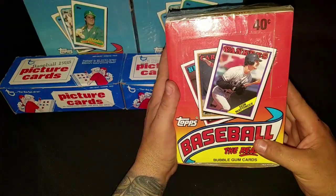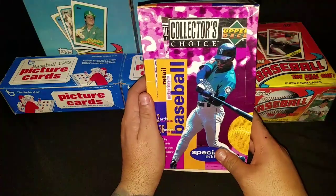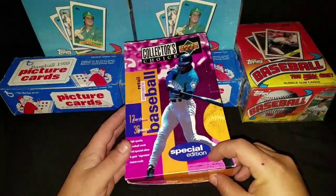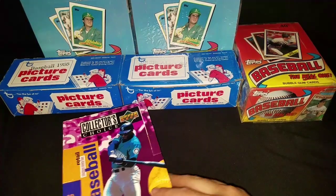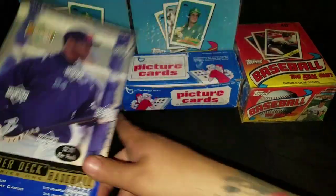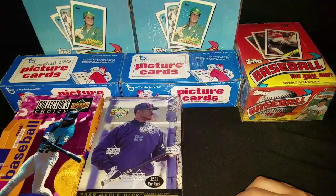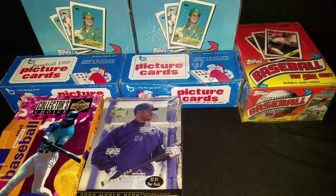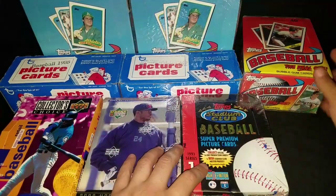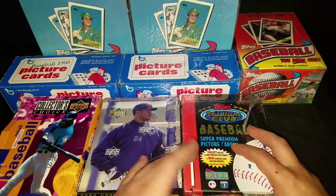Here's an 88 Topps unopened, pretty cool stuff. I got me some Upper Deck Collector's Choice - check that out, how fun this is gonna be when I decide to open these up. In the meantime I'm just accumulating. I've been really busy with work - the last six to eight weeks I've been working Saturdays and sometimes Sundays. I'm just drained, haven't had much time looking for baseball cards.